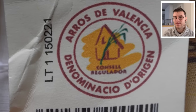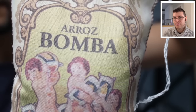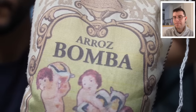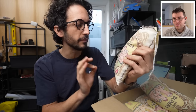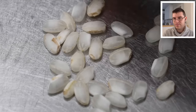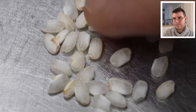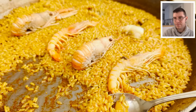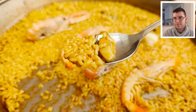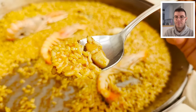Short grain rice coming from Valencia — there are a few sub-varieties, but the most popular is called bomba. The two main characteristics that make this rice exceptional for paella are that it's very resistant to overcooking, but also it's able to absorb a lot of flavor. And a lot of that flavor comes from an umami-rich broth.